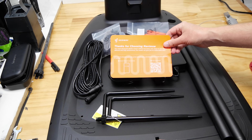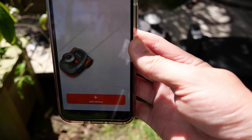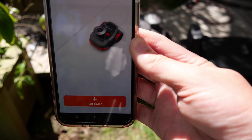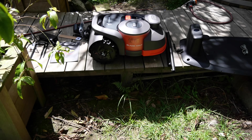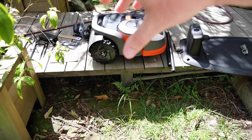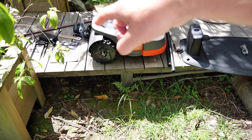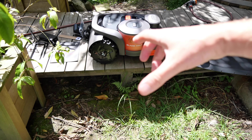I need to download the app to set all the parameters. It was easy to install — just enter your email, set a password, tick a box, and done. It then asks you to register the device. There's also a piece of cardboard from the box that clips onto the back of the mower and gives you a six-inch or 150-millimeter guide so you don't crash into things during setup.